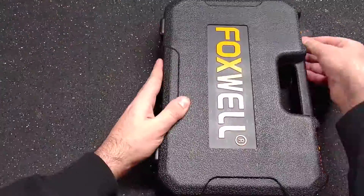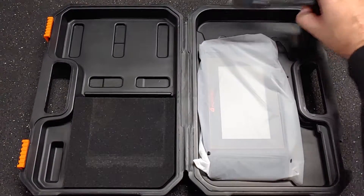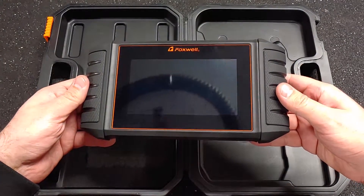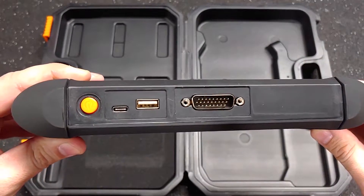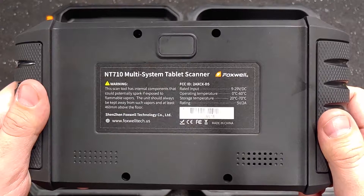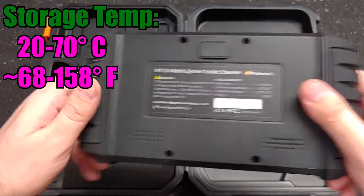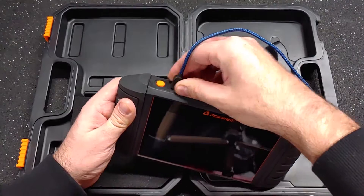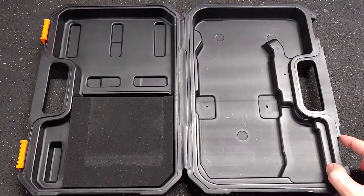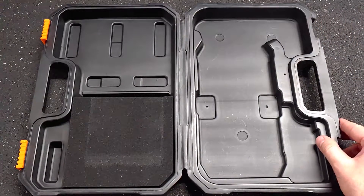The tool comes in a custom plastic car case with a user guide, USB-C charging cable, and a serial cable for connecting to the car. On the back it says it should be operated in a temperature range from 0 to 60 degrees Celsius, and should be stored between 20 and 70 degrees Celsius. These corners are really sharp — I almost cut myself. The sliding locks don't stay locked very well either.